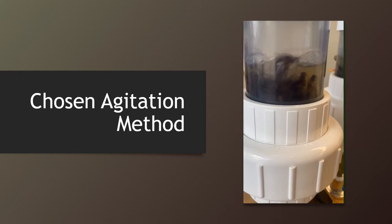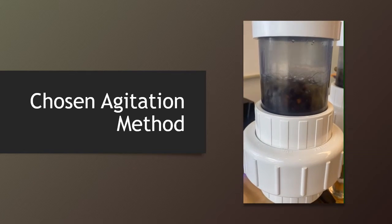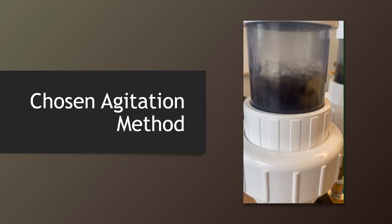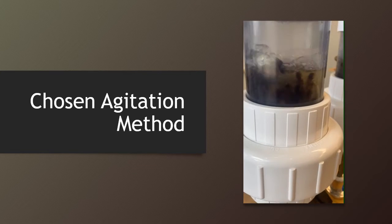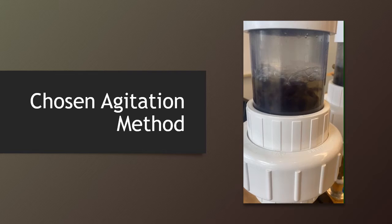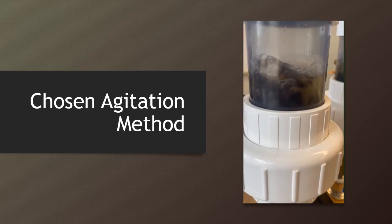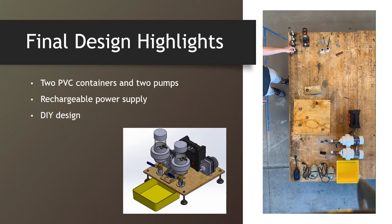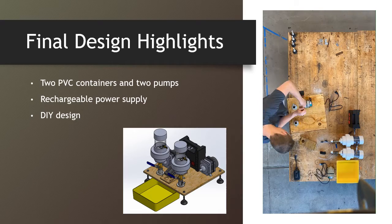Chosen agitation method. The final design features a bubble agitation method where air is pumped and then dispersed in the container. The air bubbles rise through a mixture of isopropyl alcohol, bees, and mites, causing them to tumble. Tumbling causes the mites to separate from the bees. Agitation takes place in two custom PVC containers that are each connected to pumps for running simultaneous cycles.